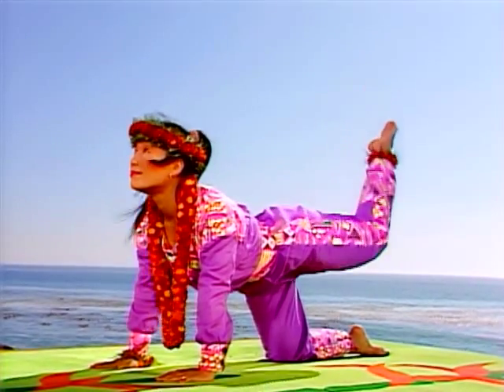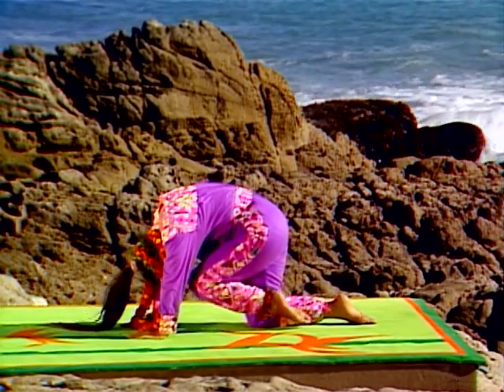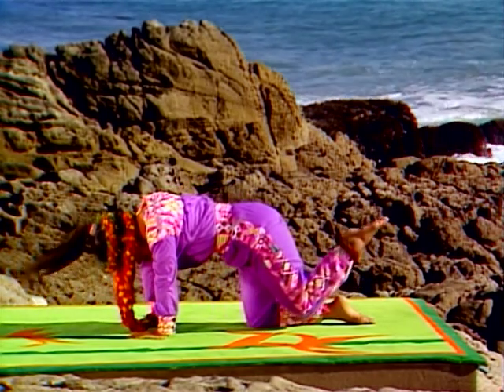Press down firmly as you round your upper back. Lift away from your hands as you look up.